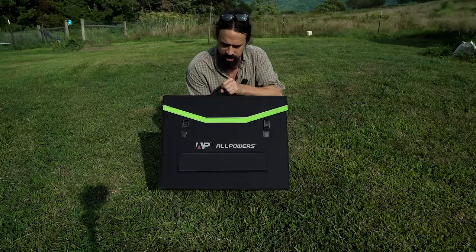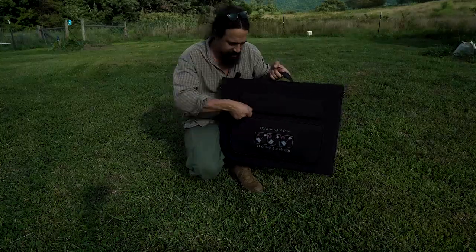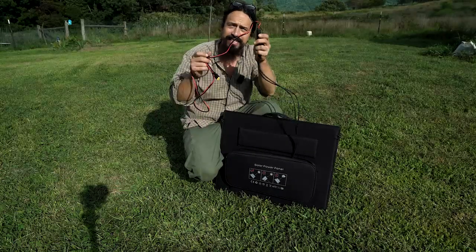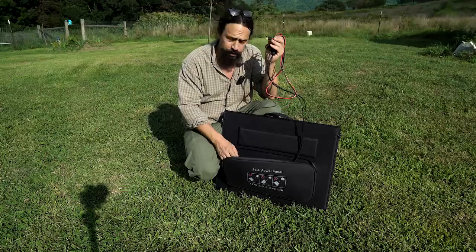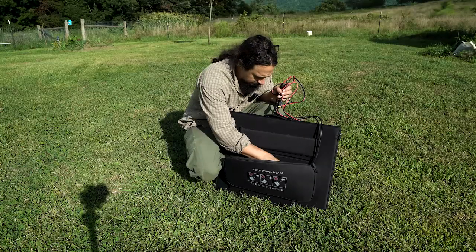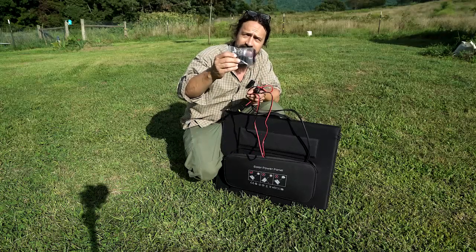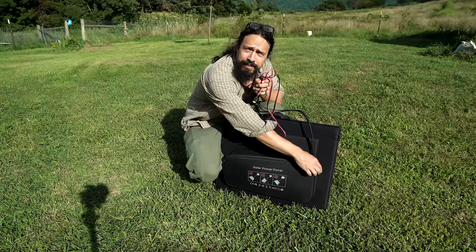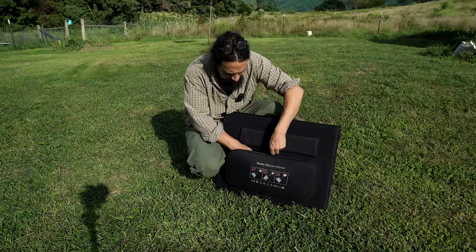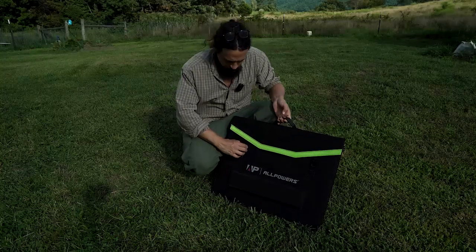I'll show you how it folds out. It has these nice latches that hold it closed and then it has a container on the back. This comes with a few different connectors — I have the XT60 connector connected to MC4 because that's what the battery I'm going to charge uses. It also has a DC jack that'll fit a lot of different batteries or portable power stations, and then it has all these different tips that you can put on. So it's basically going to fit just about anything, which is pretty cool, and the wires seem nice and heavy duty enough to handle whatever power you're inputting.